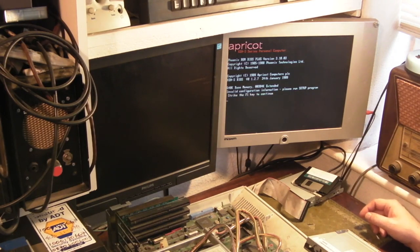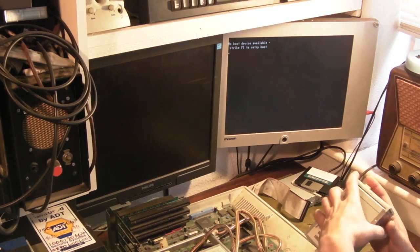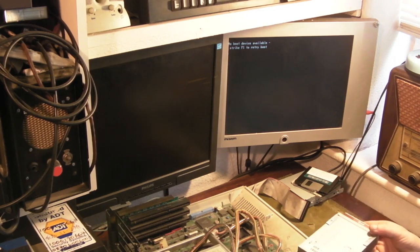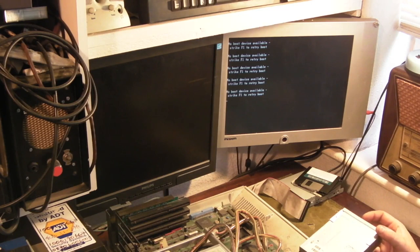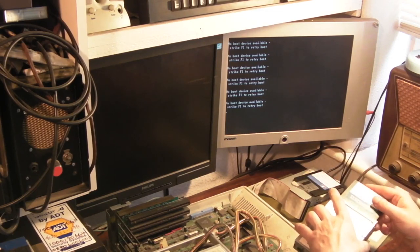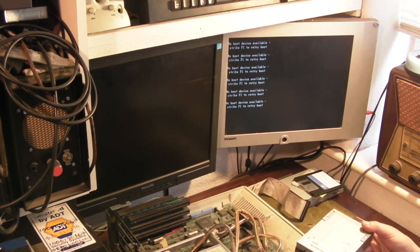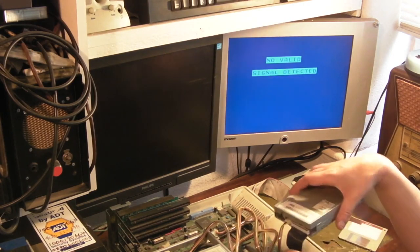Let's switch on again. It's not come up with all those artifacts this time. Let's see if we've got a Strike F1. No boot device available again. You can see it's spinning the disc up but it's not trying to seek it or anything. When you press F1 it is spinning the disc. Let's try swapping the disc for a different disc. I've definitely confirmed that this disc drive definitely works.